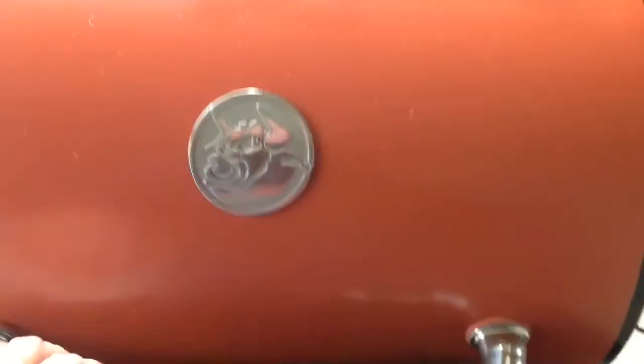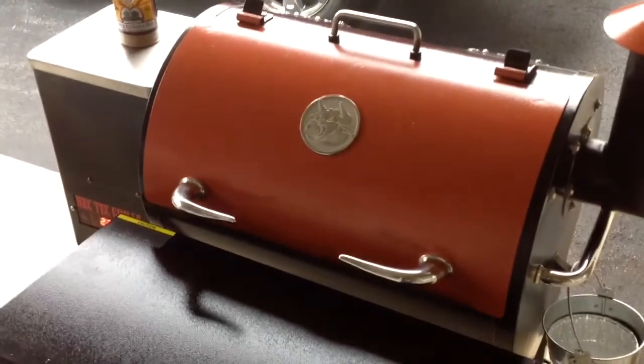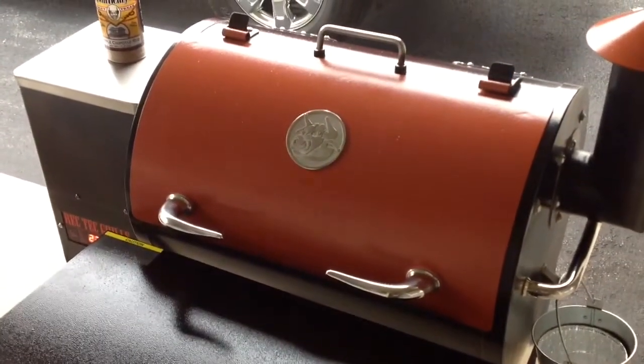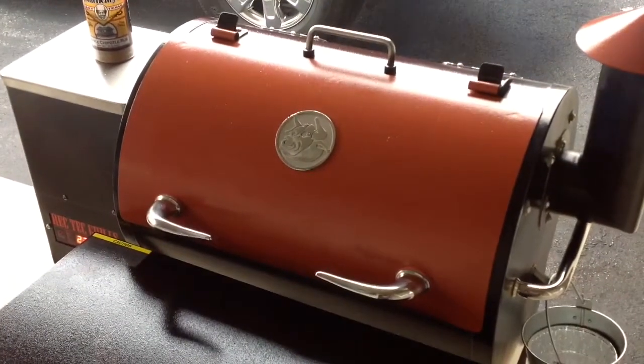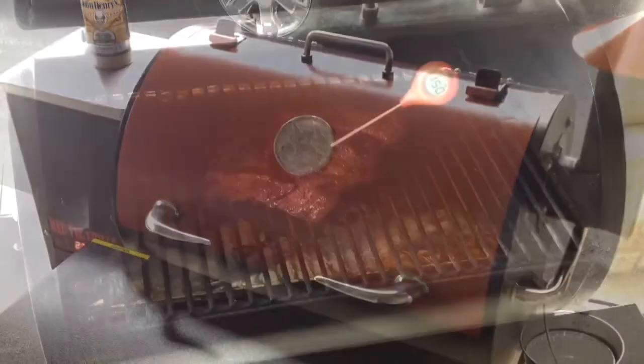Just put it on. I would anticipate this to take almost eight hours. At some point around the 175-ish mark internal, I will be wrapping it with some beef broth and putting it back in and I'll keep cooking folks.